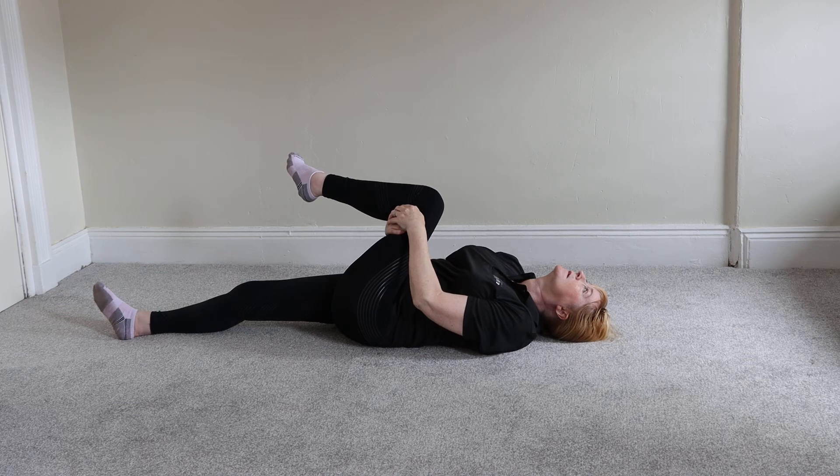If you ever suffer from lower back pain, this is one of the easiest ways to release that tension. It's one of my favourite stretches — I do this one every day before I go running and then after I go running again. Everyone should learn this stretch.